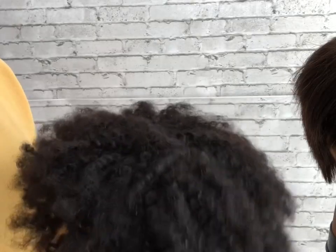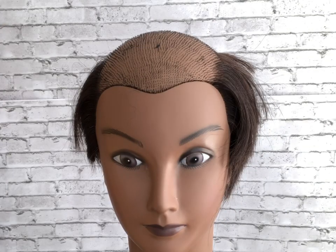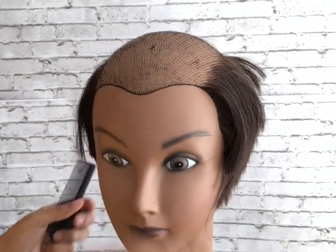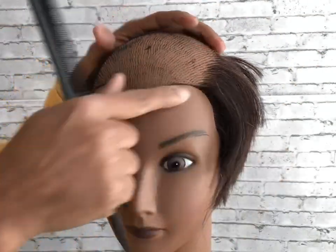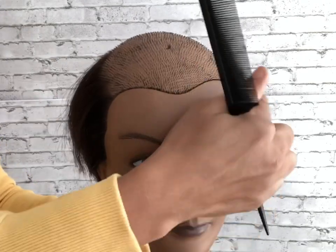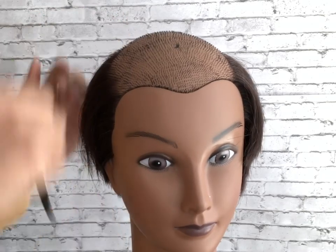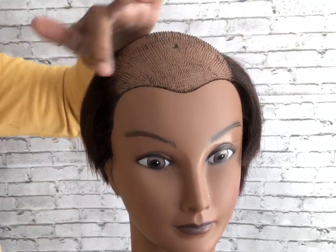I'm using my mannequin here, and as you can see I have modified the mannequin's hair to simulate a person who does not have hair in the front. We're going to practice attaching — I'm going to demonstrate creating the bridge braid and then attaching the hair unit to the braid. You can see the front perimeter of the mannequin's head has no hair, so we want to create a braid in the front that we can use to attach our unit to.